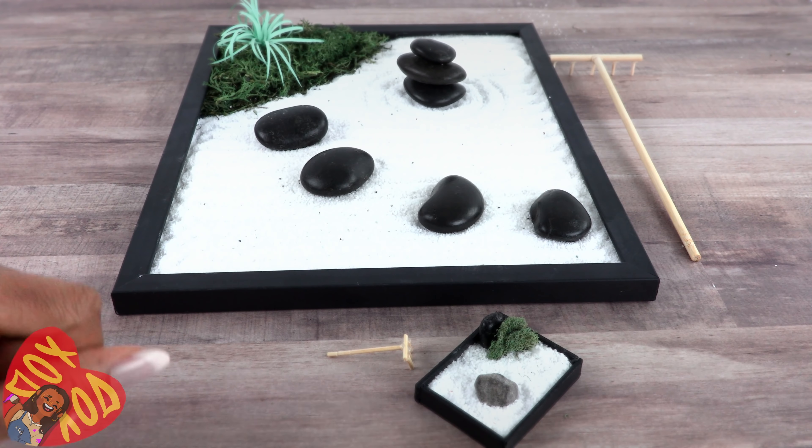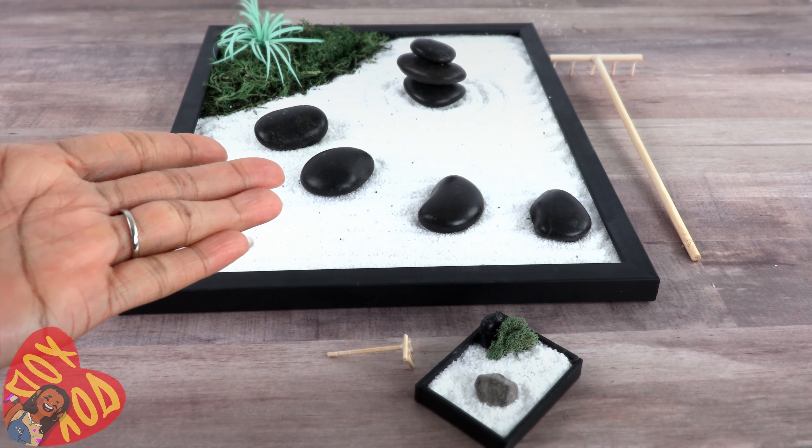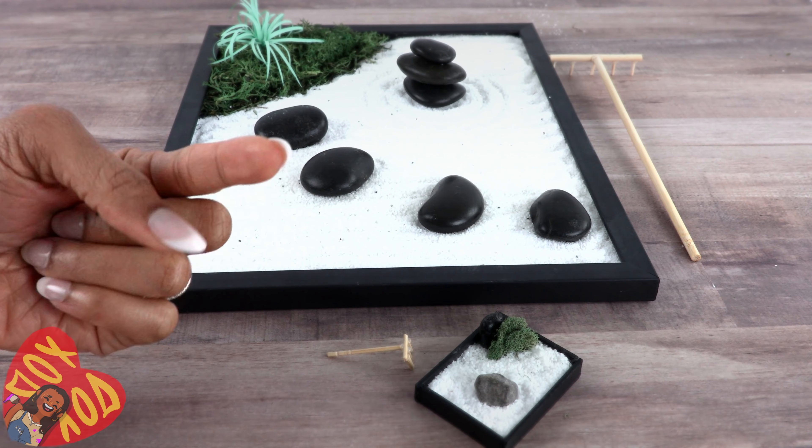Thank you for joining us while we made miniature rock gardens and zen gardens. Like, comment, share, and subscribe — don't forget to ring the bell and follow us on Instagram at My Froggy Stuff and the Frog Vlog. We'll see you next time, bye!